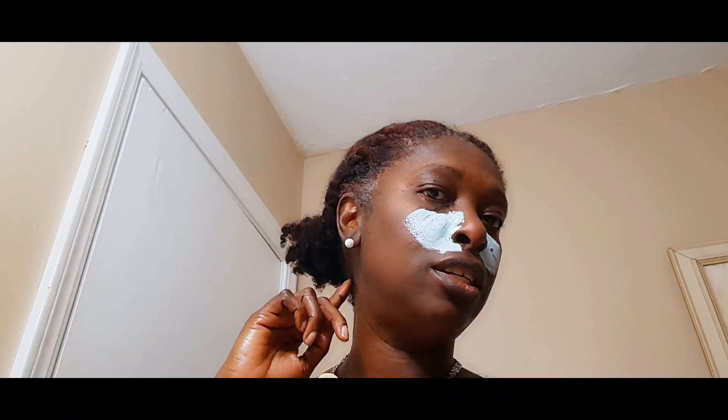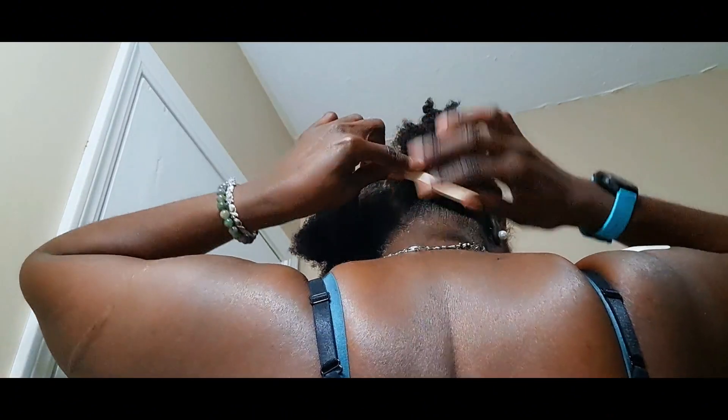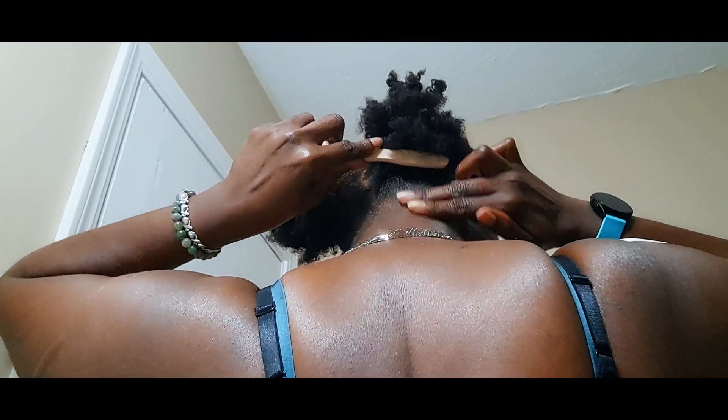I was going to use this to fix my edges, but I really don't think I'm going to do that - I'm just going to brush. Do you guys call the back area the 'kitchen'? I call it 'mercies.' So I'm going to brush up my mercies. That's it! Now I'm going to get dressed and then come back and show you guys what I'm wearing today, but first let me wash this mask off.